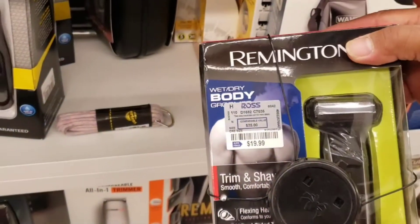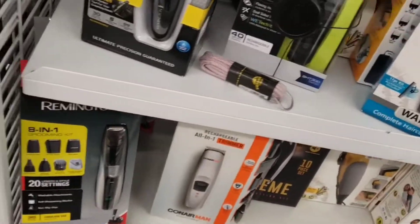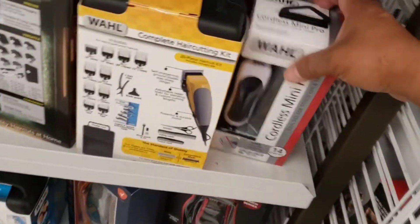Ayan, mga katropang barbs. Nag-window shopping tayo ngayon. Titingnan lang natin kung magkano yung mga presyo dito ng mga clipper.